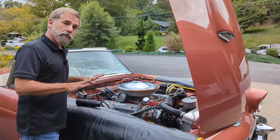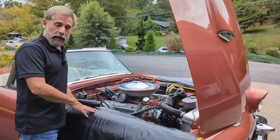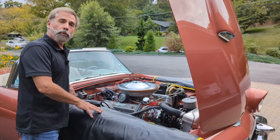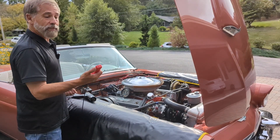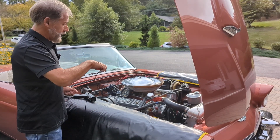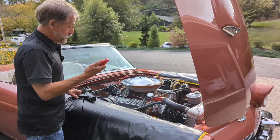I've plugged that off so we're not having that advance kick in, so it's not going to impact our base level or initial timing setting. Let's set the timing right now. With the timing light, the first thing we're going to want to do is take this inductive probe and attach it around the number one cylinder lead on the engine.